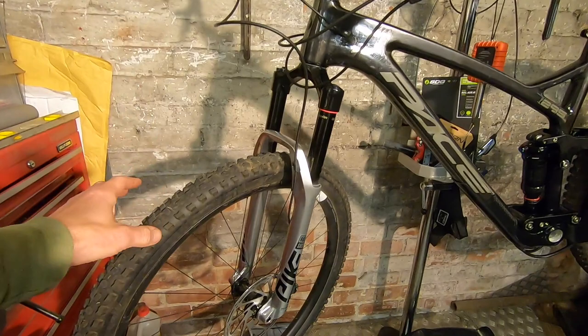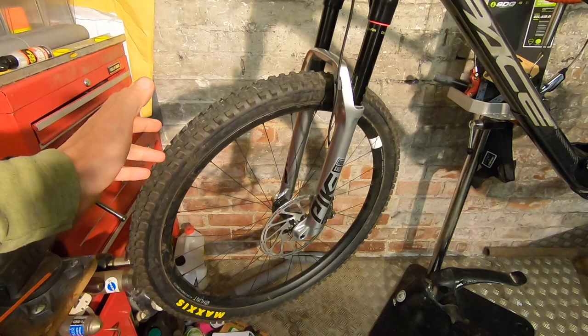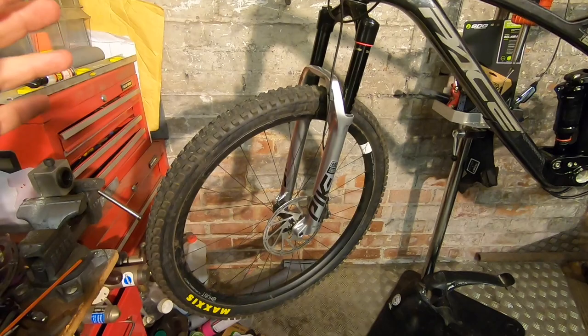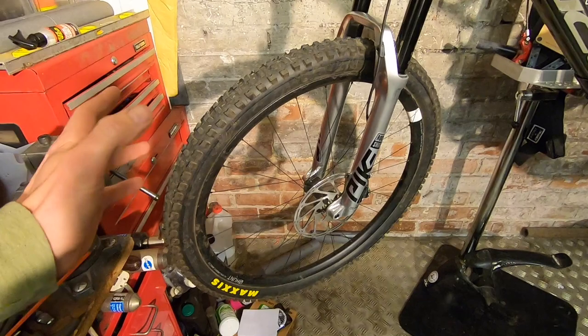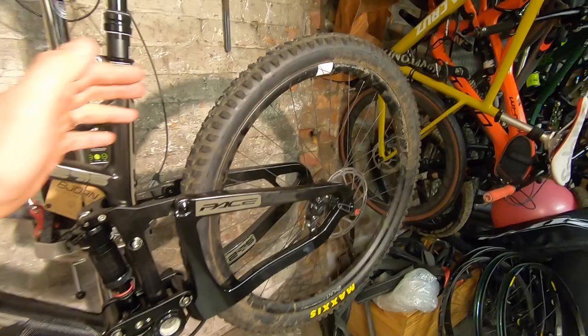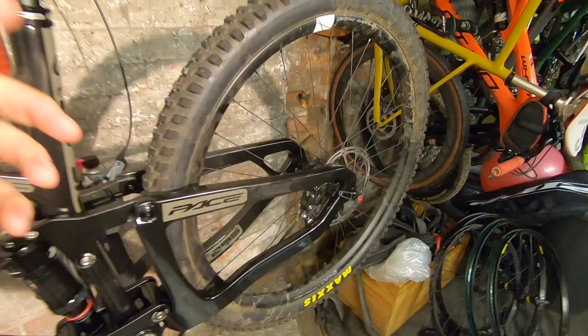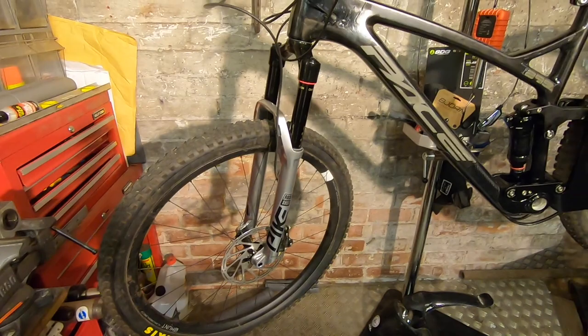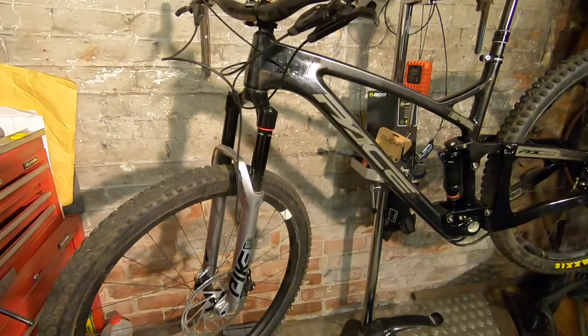We've also got Hunt wheels — the carbon high impact wheels. I've already done a test video on those so I'll link that in. Not super light at 1,900 grams, but you've got a deliberately compliant, slightly flexible front wheel with a lower spoke count, and then a tighter, harder-driving rear wheel with super quick freehub engagement. High impact carbon rims with extra thick walls mean I can run really low pressures.